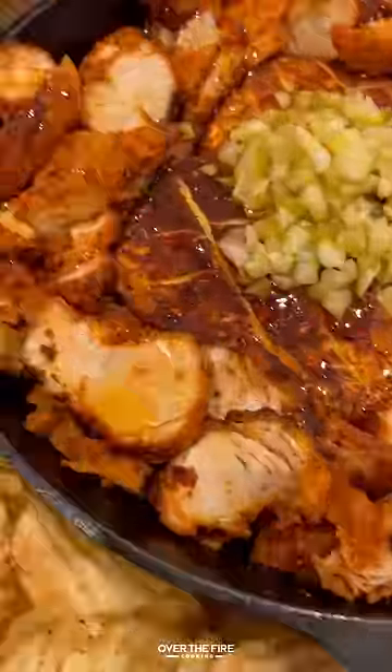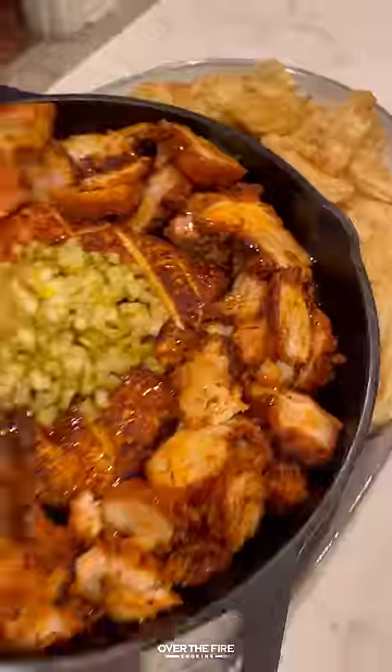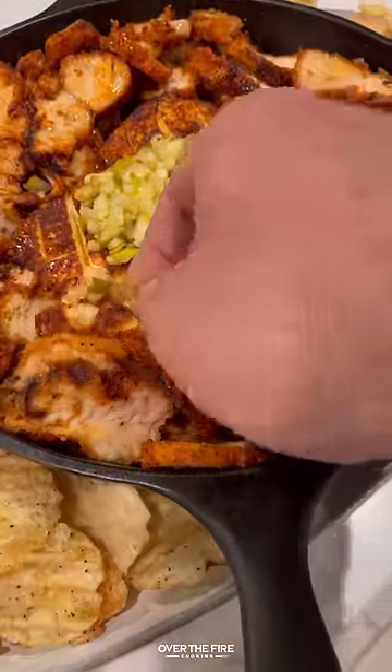These are so freaking delicious. Highly recommend it — super fun appetizer. You can find this whole recipe at overthefirecooking.com or the link below. Cheers.